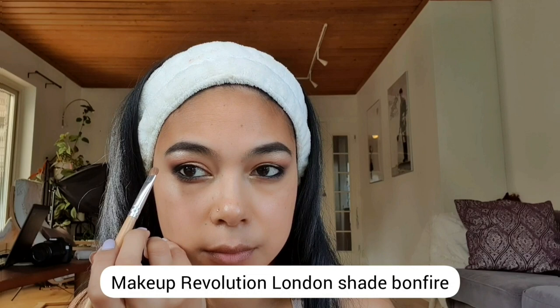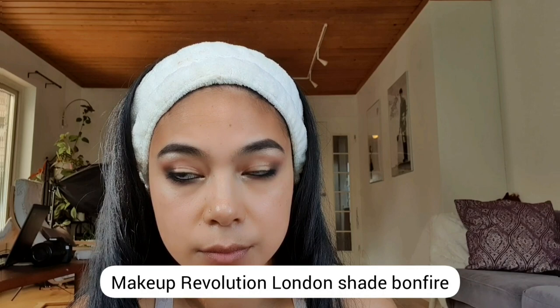To enhance the light shade below my eyebrows, I'm using Makeup Revolution London in the shade Bonfire.